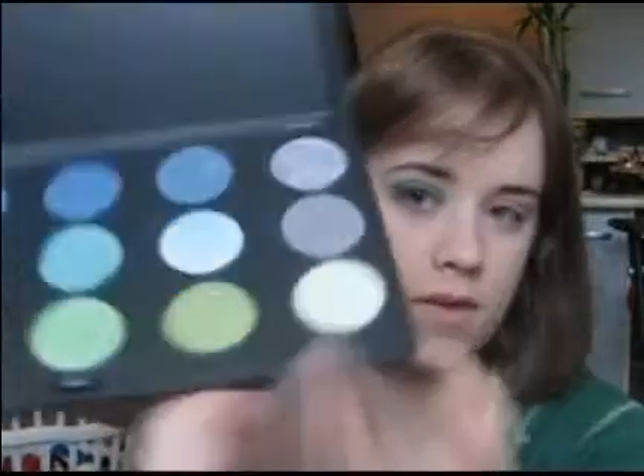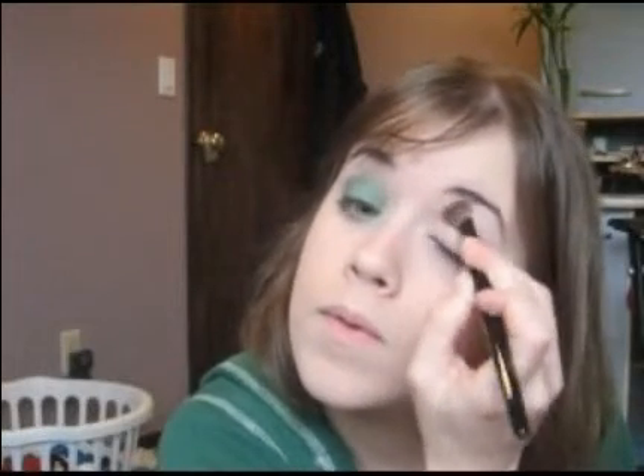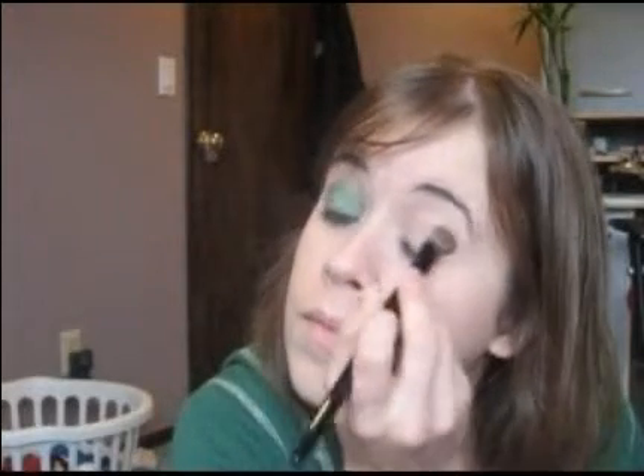Next we're going to take a large eyeshadow brush, and I'm going to use Jane Enchantment — this light green — and this is going to be our highlighter slash base color. Just apply it all over, and I usually get a little more to put on the brow bone.